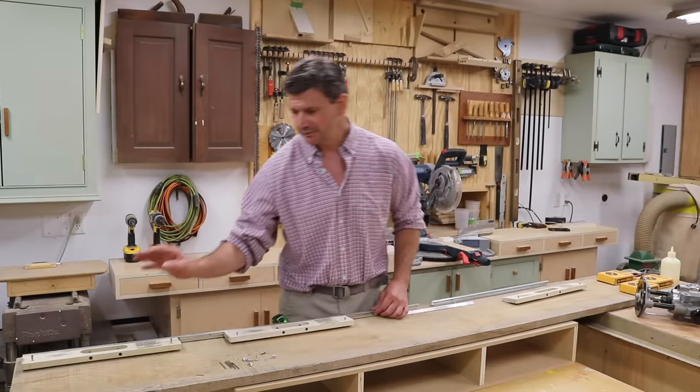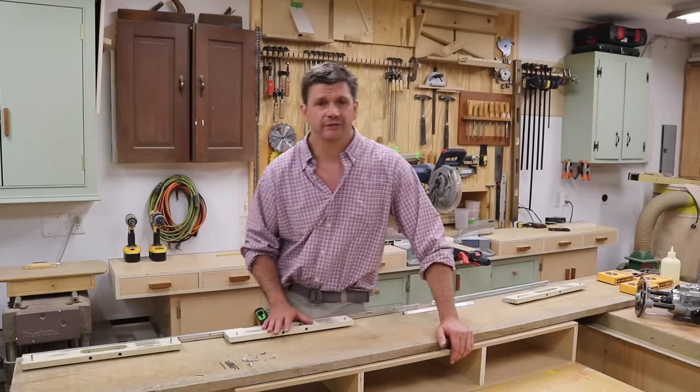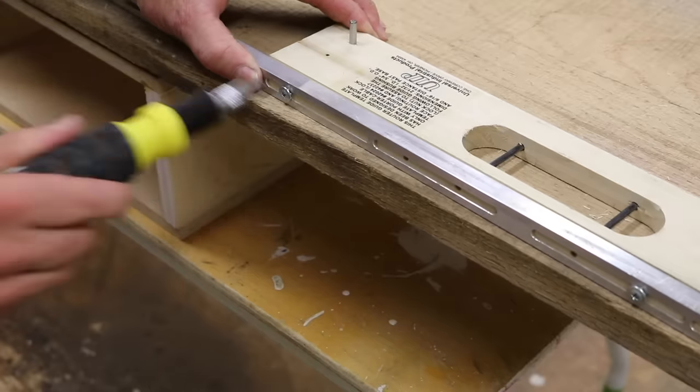To install the hinge I'm using the 218 router guide, which I'm assembling right now, a straight bit in the router, a lock nut and bushing for the base of your router — you can get all of that from SOS. To assemble the router guide, refer to the detailed instructions provided with the jig.